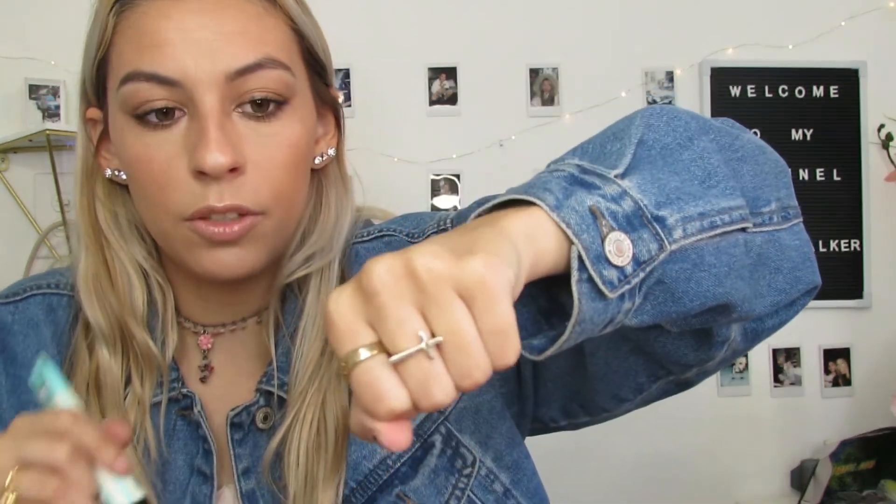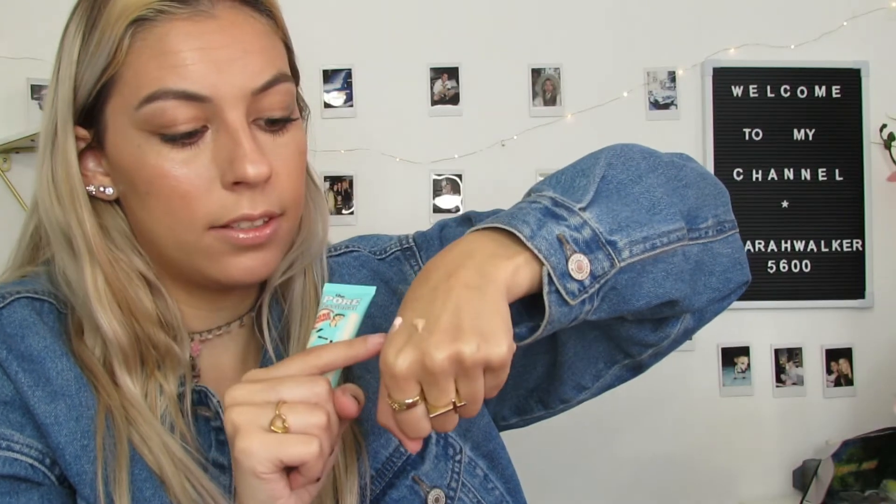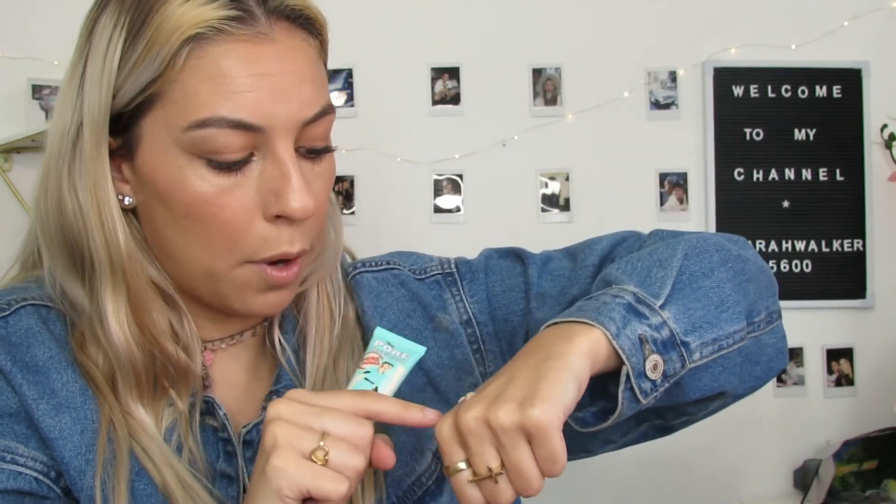I'm going to put the BoxyCharm one right next to it. This one has a film — taking the film off. She needs to be shaken, she's very liquidy. I'm going to shake her up a little bit. So this is them put together. The blue one I got from BoxyCharm is much more liquidy but it's more of a tan color, like my skin color. This pink one is obviously not my skin color. I'm going to blend them out. Oh, this one feels really nice on my hand. Wow. I feel smooth.